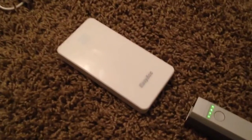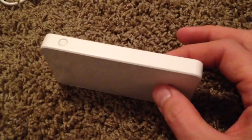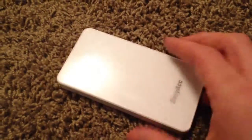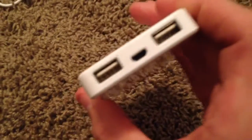Who wants a 2,600 mAh battery bank when you can get 5,000, 6,000, 12,000, or 15,000? The first thing I noticed about this one is it's almost identical in size to an old iPhone 4 or 4S — basically the exact same size. So if you don't mind carrying a little extra power, this would be a great one.